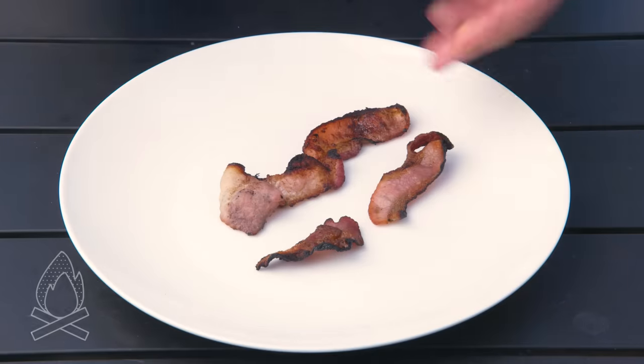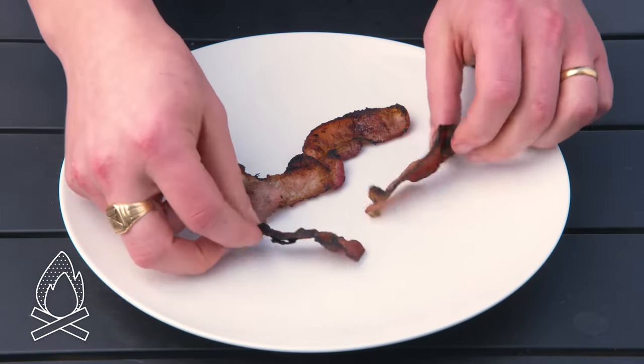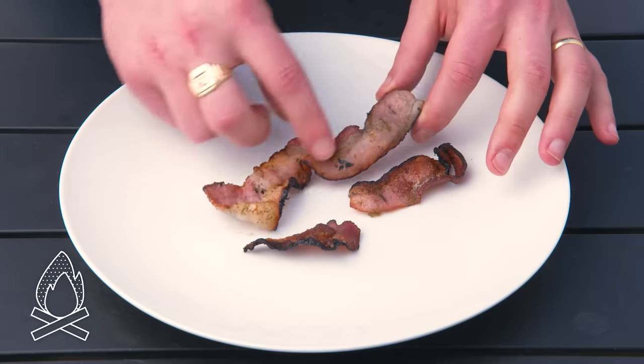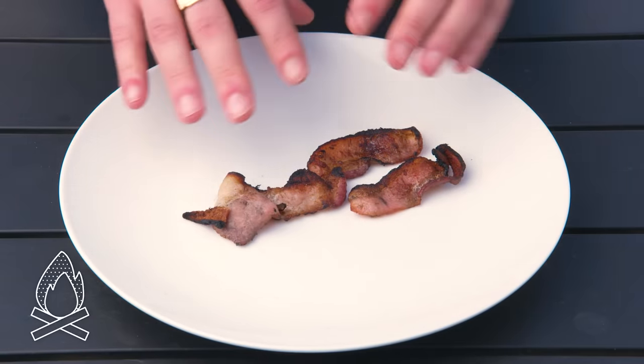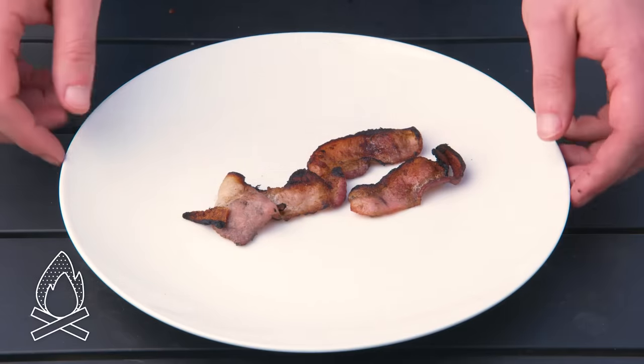Coal-cooked bacon. Bacon and direct open flame do not really mix — there's so much fat and it pretty much just caught on fire. It's burnt and sooty on one side and barely cooked on the other. It's really bitter and sooty and unpleasant. You can barely taste the bacon. Gross.